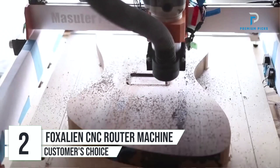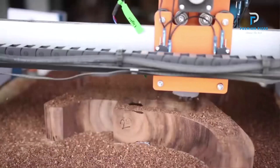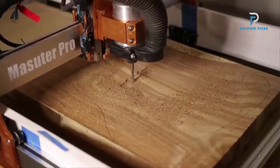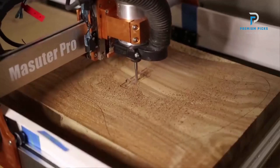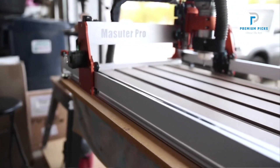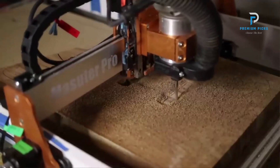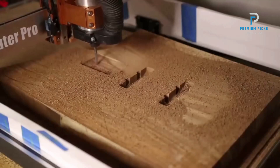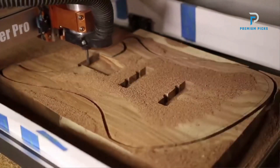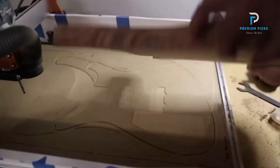Number two: Fox Alien CNC Router Machine Maslow Pro Complete Set. Looking to enhance your crafting projects with precision and efficiency? With its upgraded features and robust construction, this machine is designed to take your creations to the next level. Enhanced structure: built with an all-aluminum frame, the Maslow Pro is sturdier than ever — the Z-axis now utilizes linear rails instead of the optical axis, significantly improving stability and accuracy.